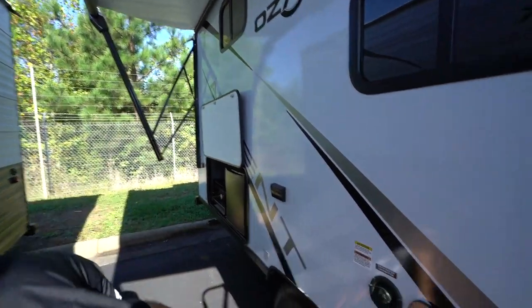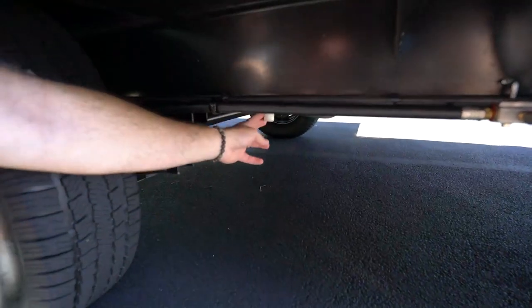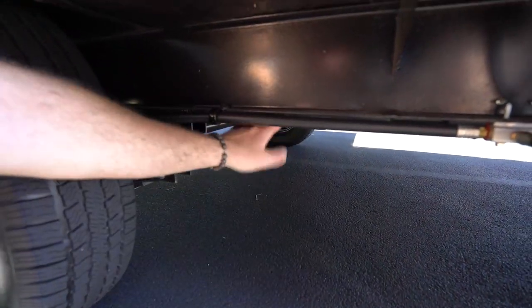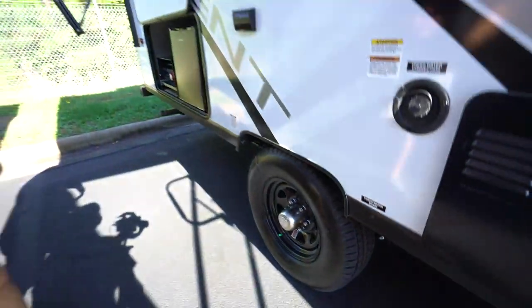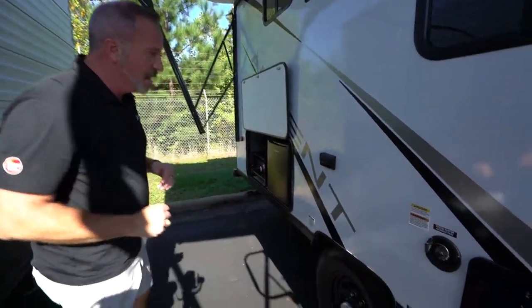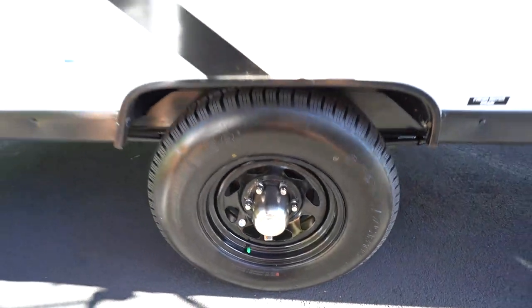Your fresh water drains are underneath on the other side of the frame right here. Got your fresh water drain there. This is an enclosed underbelly, which is known as the accessible. You also have nitro-filled radial tires on here on those Dexter easy-lube axles.